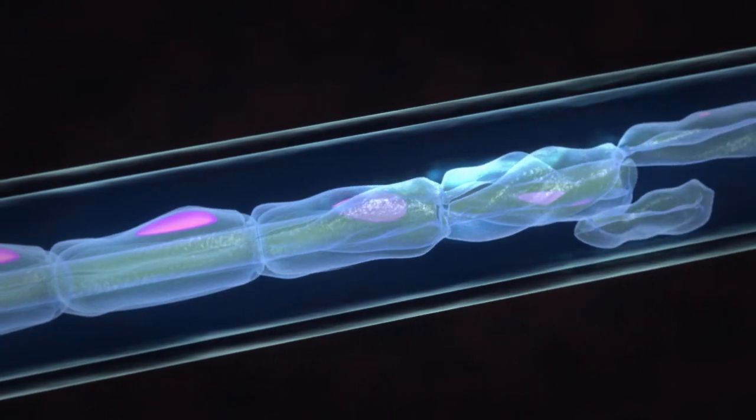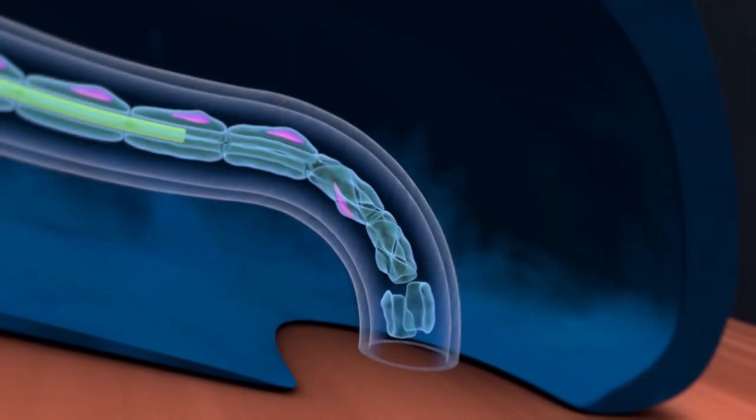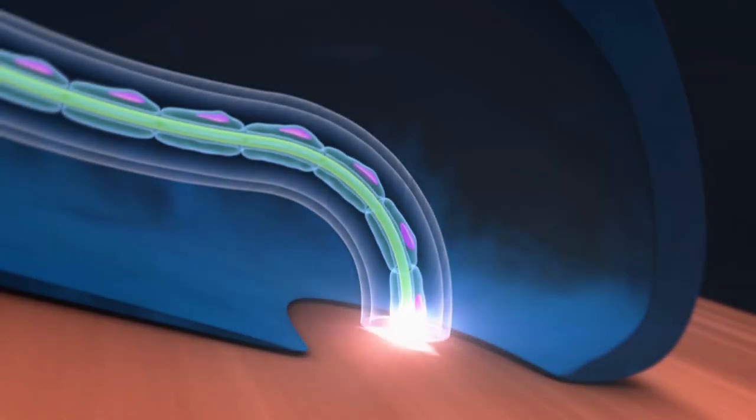Once the debris is cleared and the growth cone is formed, the axon begins to regenerate at a rate of 1 to 2 millimeters per day. And once the axon reconnects with the sensory receptors, conduction resumes.